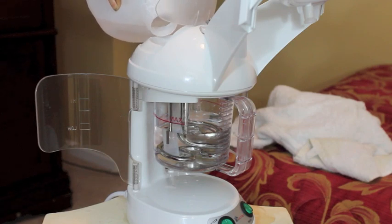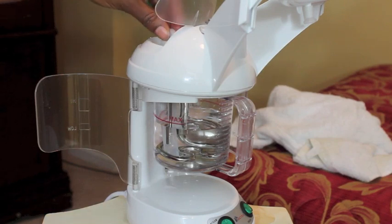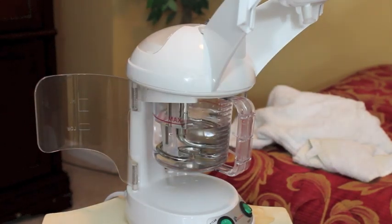You fill the water to the maximum fill line. You can only do a little at a time because only a little water holds down into that cup. On the maximum fill, you get about 20 minutes of good steam, and it will cut off automatically at the end when the water level gets too low.